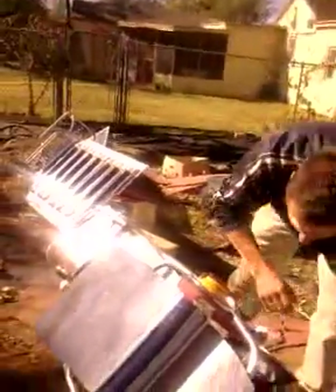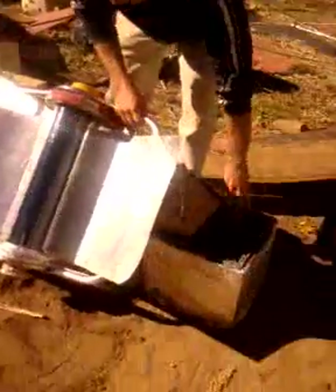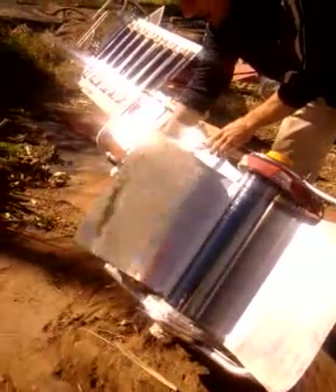You might want to point it to the east. I've just got these things set up — you can have a better setup — but I just got these crates set up, and you can point that to the east.